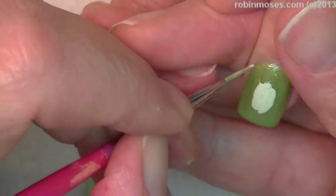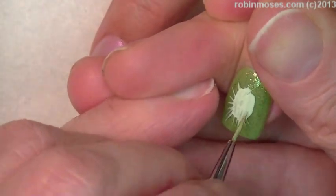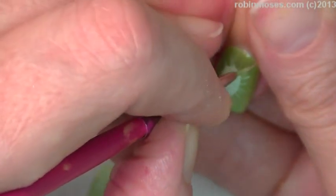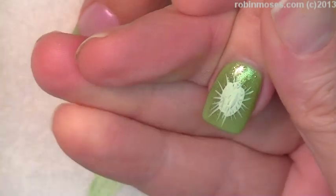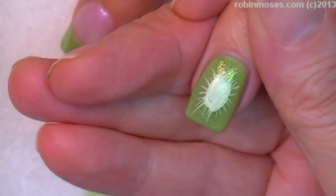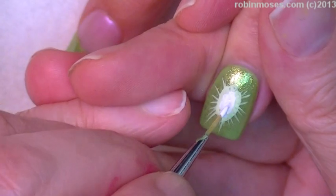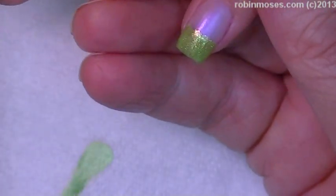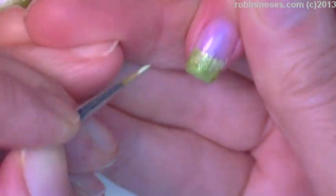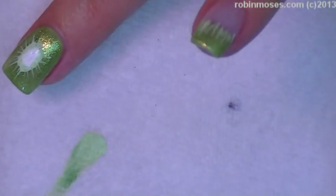I'm just going to take the edge of my brush and kind of splatter it out like this. I want it to look really, really organic — if you do it too thick and precise it's going to look like a tire. Then in the very center I'm going to do the white. On the other ones I'm going to go in with the green and just do these little tiny lines down like that.